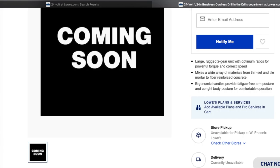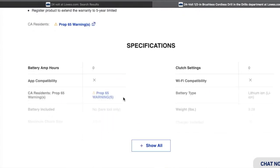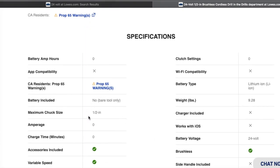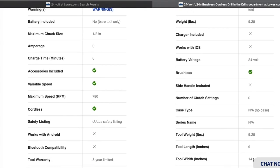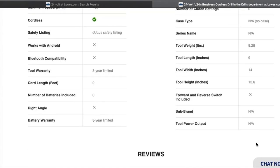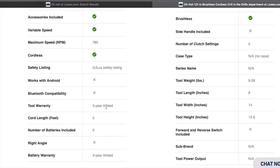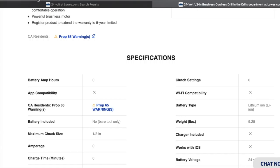Going back to the site — it says 'save up to five percent on eligible purchases.' It says: large rugged two-gear unit, optimum ratios, powerful torque and correct speed, mixes wide array of materials — thin-set, tile mortar, fiber-reinforced concrete. Ergonomic handle provides fatigue-free arm posture, upright body posture, comfortable operation. Specs: no bare tool, half-inch chuck size, weight 9.28 pounds, length 9 inches, width 14 inches, height 12.6 inches, three-year limited warranty on the battery and the tool.